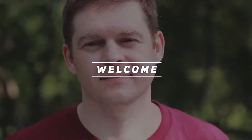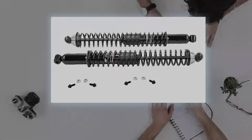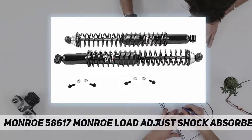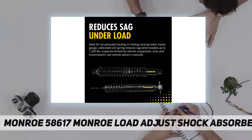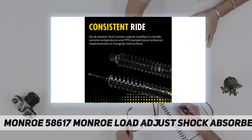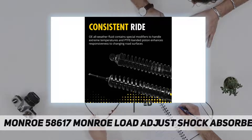Welcome back to my channel. Monroe 58617 Monroe load adjust shock absorber, ideal for light trucks that tow or carry varying loads. Monroe load adjusting shocks include a heavy gauge calibrated spring that adjusts to road and weight conditions.